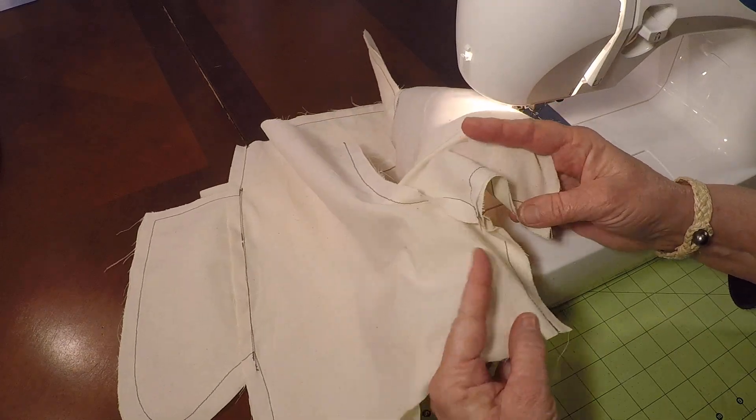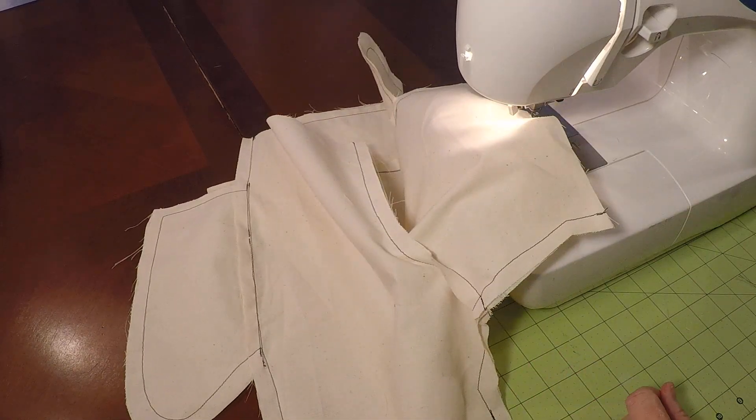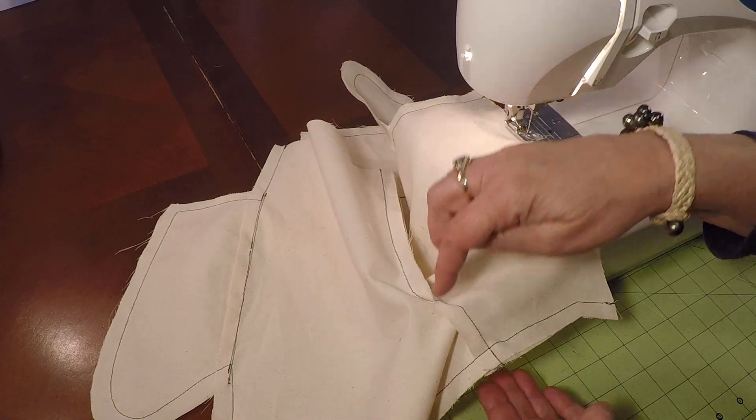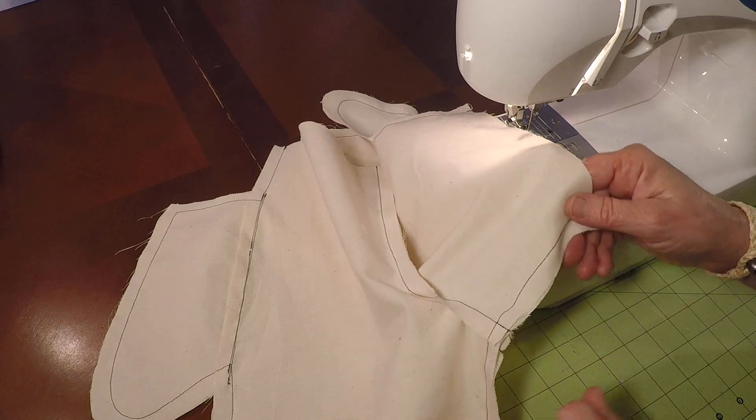And we've sewn the inseam. That's the end of step number four. I always sew the front and back rise, and then the inseam — always on the pant.